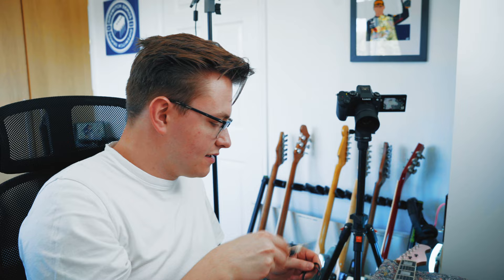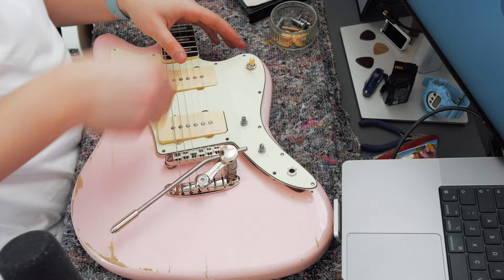So while that's heating up, let's take the pickguard off. One thing to note with this episode is that we are keeping the stock electronics — the stock pots, the stock switches, and the stock jack.